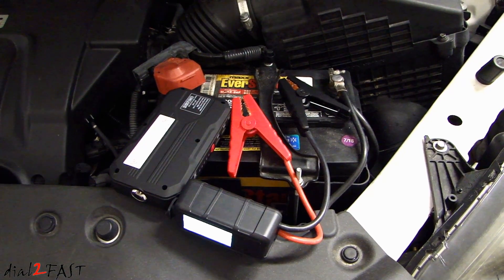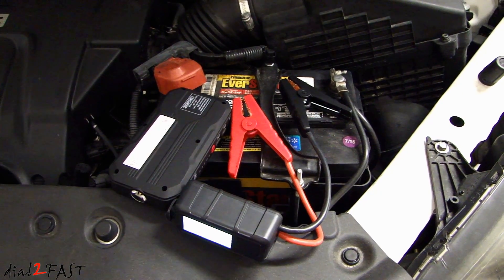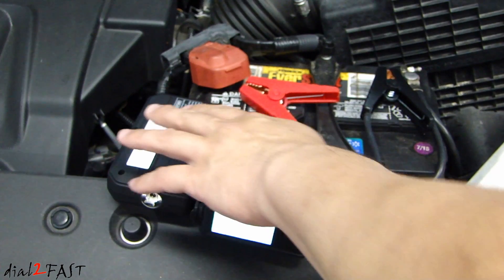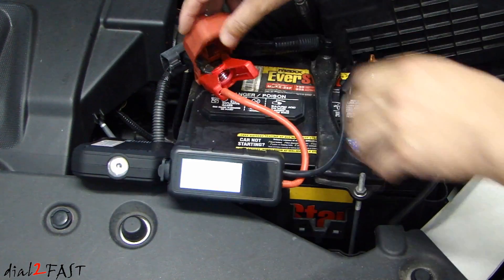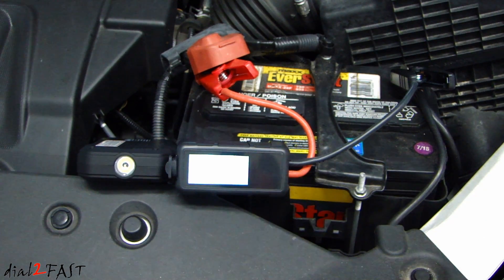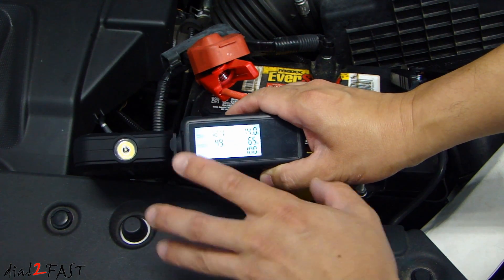Let me demonstrate how to use this jump starter to jump start your vehicle if you have a dead battery. My car battery is not dead, but the steps I'm going to show you are the same procedure you would use. With the jumper cable connected to the power bank, connect the positive clamp to the positive terminal of the car battery. Next, connect the negative clamp to the negative terminal of the car battery. Now go to your vehicle and start it up. After you jump start your vehicle, you'll see the average current and the peak current of the jump start.